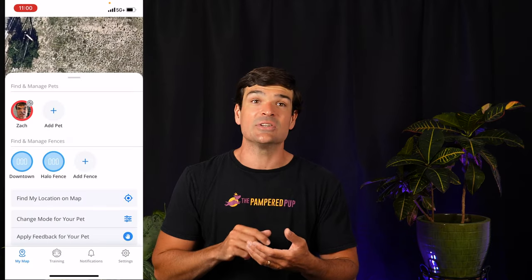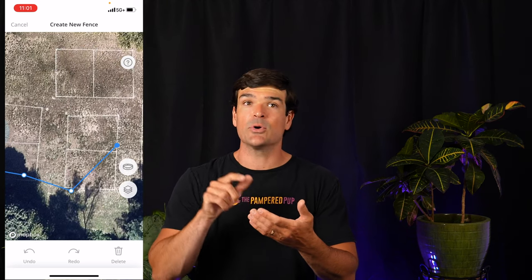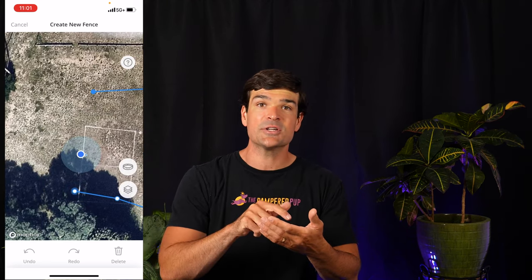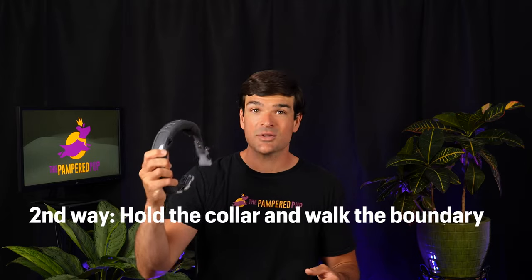To set up a fence, from the home screen slide up to the 'find and manage fences' section and press Add Fence. The first method is super simple — you just draw it in manually. Tap on the map where you want fence posts and tap back on the first post when done. Tap next, name the fence, and you're good to go. All your fences run simultaneously and you can create up to 20, although they can't overlap.